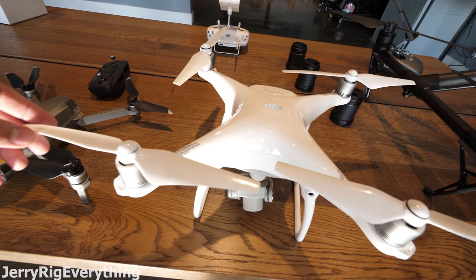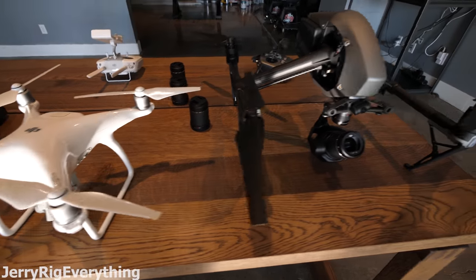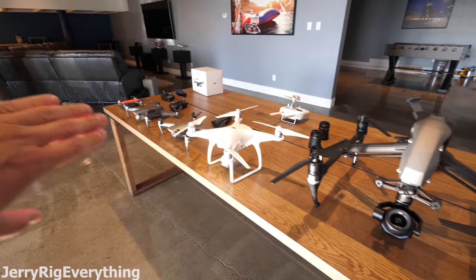Then we have the Phantom 4. These props are not collapsible and it's not as portable. And then here we have the Inspire 2, which is an incredible step up from all of the other drones.